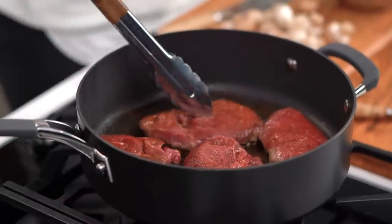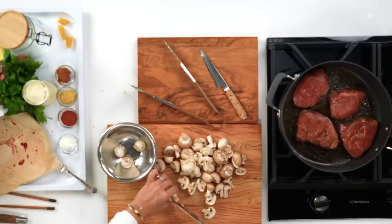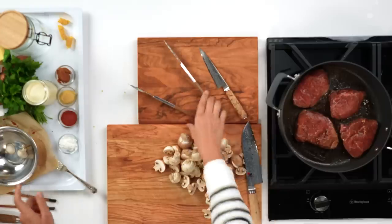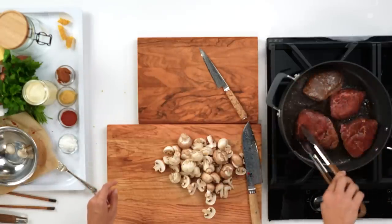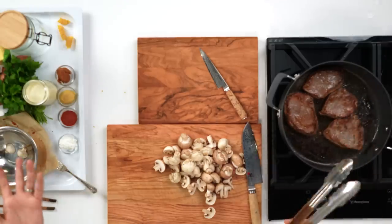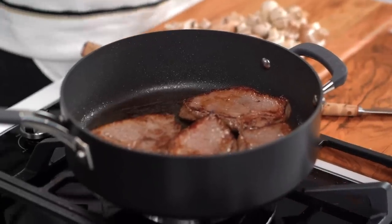I'm going to check these steaks — I think we could do a little bit better on the colour, so I'm going to let them go a bit longer. I do like how this comes together almost as a one-pot dish. Now, typically in a classic stroganoff, the beef is all dried up and really tough. By searing the beef first, keeping it undercooked, and then adding it back right at the end, we're going to keep the beef really juicy and tender.